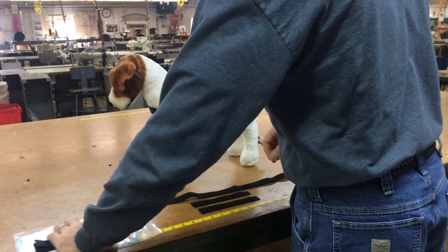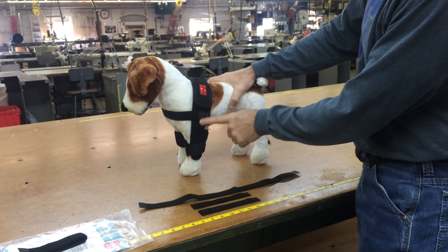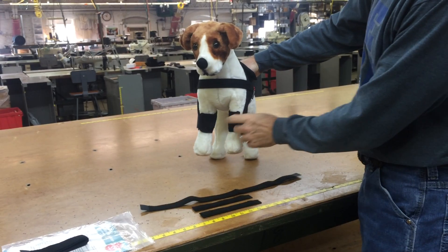It must be noted that the Shoulder Stabilization System must be used in conjunction with the Dog Legs Canine Protective Elbow Sleeve.